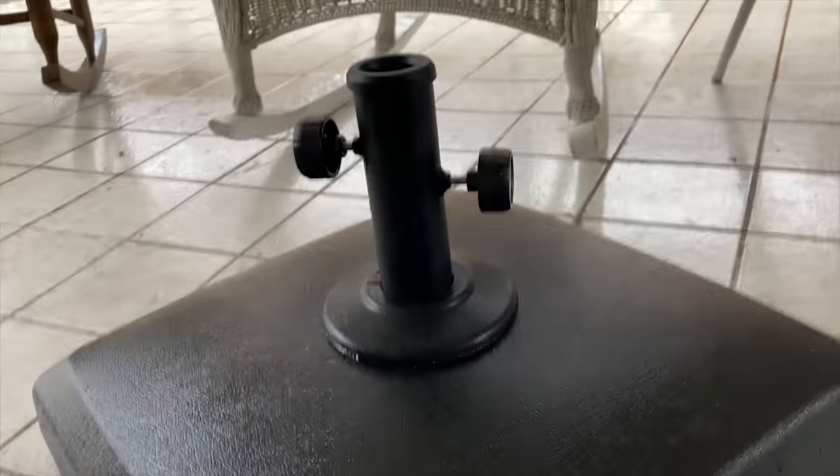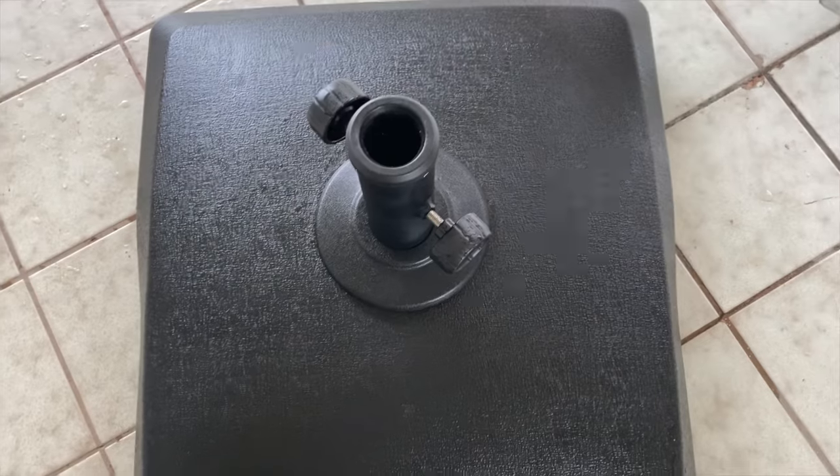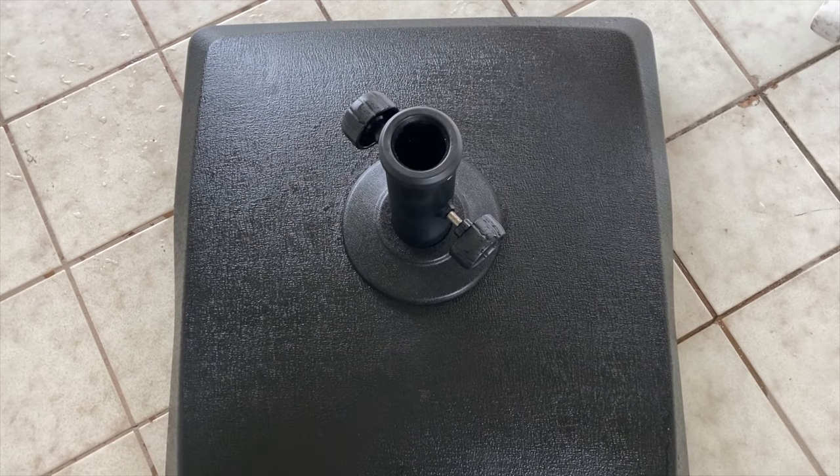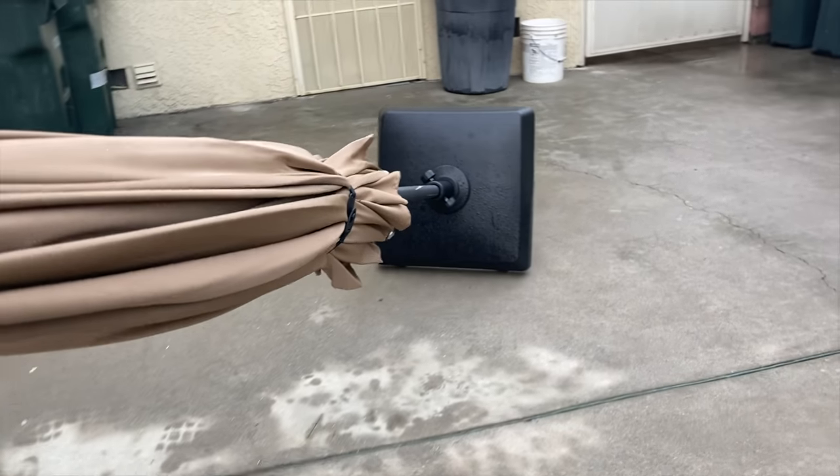It is also made of heavy-duty PE, weather-resistant, UV-protected, and waterproof material that enables the base to keep clean and keep going throughout harsh weather conditions. This umbrella stand does have two wheels on it.